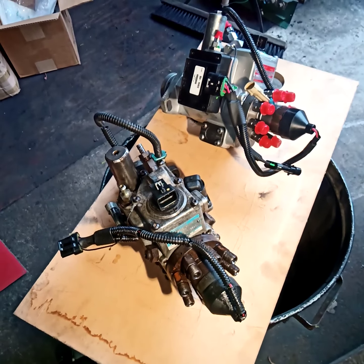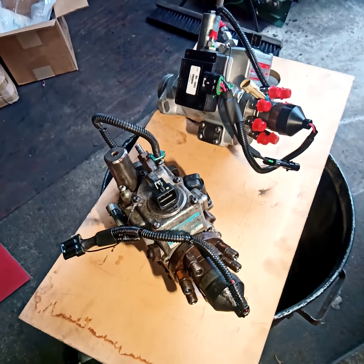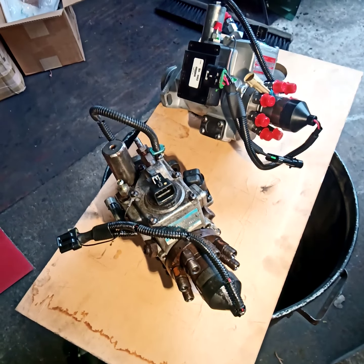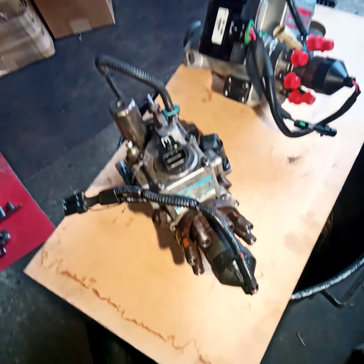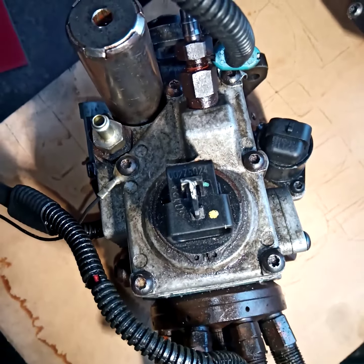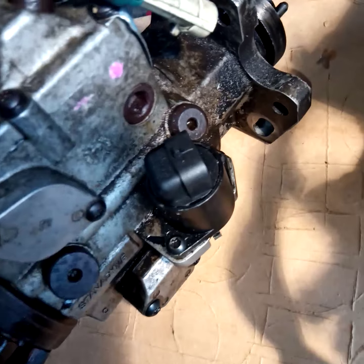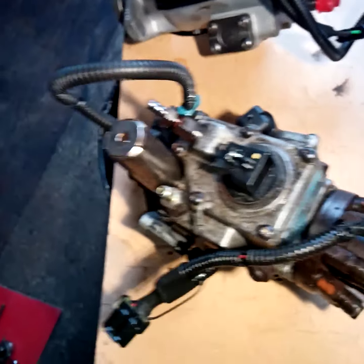I'm replacing a Stanadyne DS4 injection pump on a 1995 Chevy three-quarter ton pickup. I tried a couple of things to get it running properly. We had codes for the optic sensor, so I put a new one on. We also had a code for the stepper motor, so I put a new one on. Along the way, we also replaced the secondary shutoff solenoid. All three of those new parts didn't solve the problem, which is intermittent stalling.